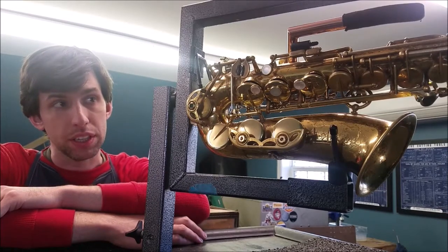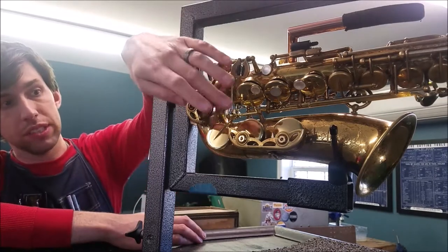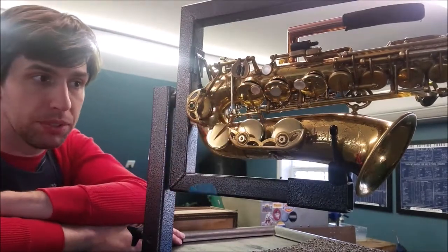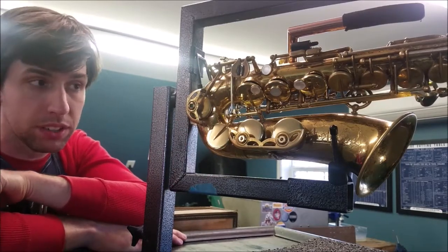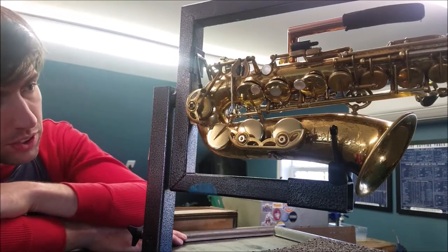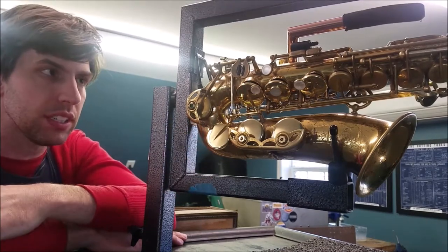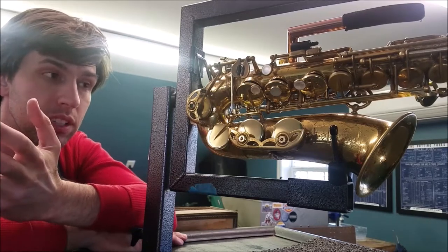The only four notes you can't play that are in the normal saxophone range are low C, low C sharp, low B, and low B flat. The low B and B flat pad cups aren't even attached to anything — they're just suspended from the key guard to look kind of stock. The low C sharp is just sprung shut but not attached to anything. We needed a pad there to cover that tone hole so that the voicing and intonation for low D and low E flat is correct, but it's not operable.